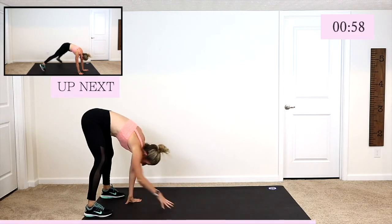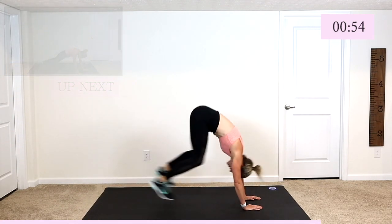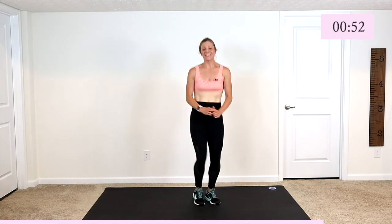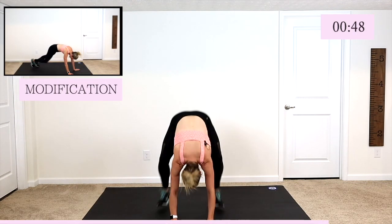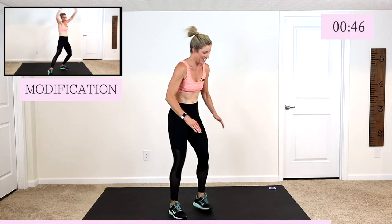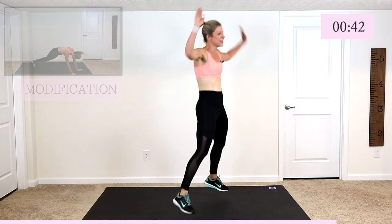Walk it out. Here we go — jumping jack at the top. So down, out, jack, up, jack. Down, out, jack, up, jack.